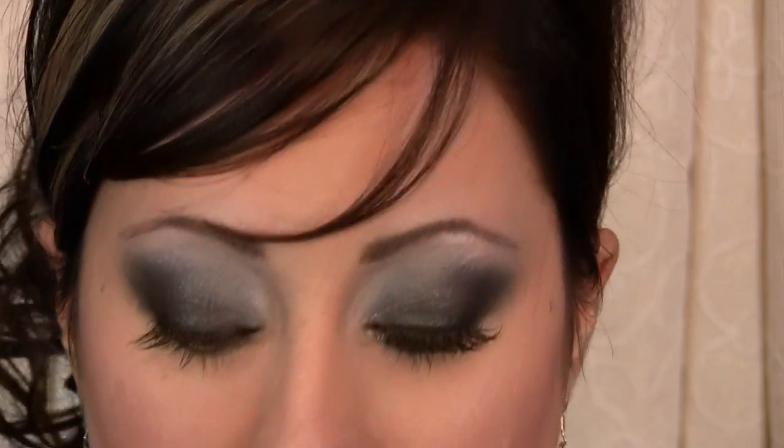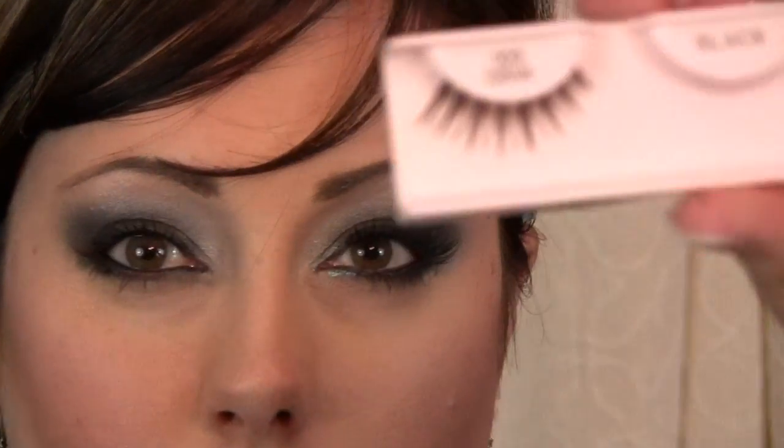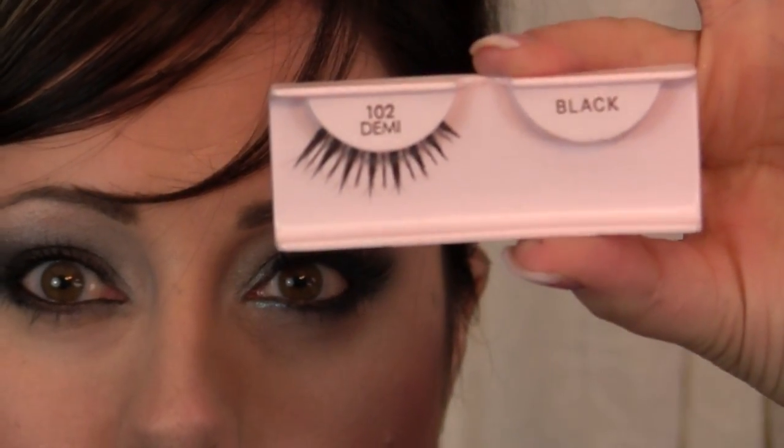Then I'm going to apply false lashes. Anytime you have something this dark and dramatic, you kind of want false lashes — you don't have to, but I like to because it opens up my eyes a little more given the heaviness of the dark colors. The ones I'm using today are the Ardell 102 Demi's. They look more dramatic in the package than they actually are — they just add a nice fullness. We do have these in our store on the site, or you may find them at Target or drug stores.